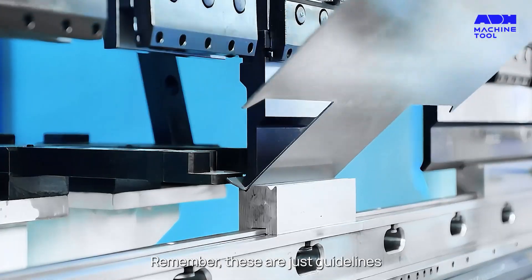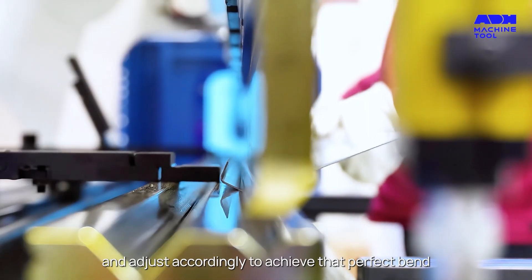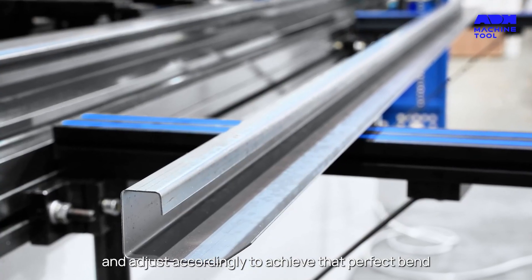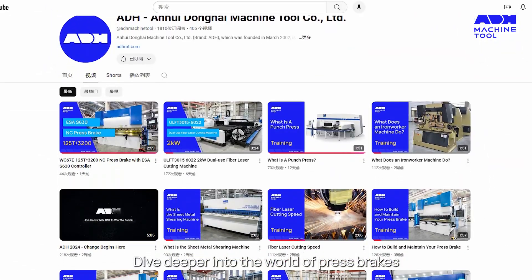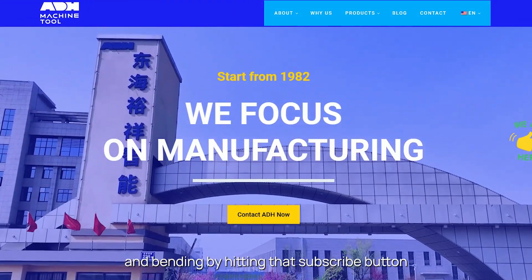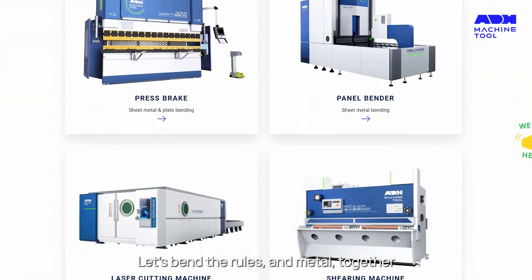Remember, these are just guidelines. The real magic happens when you understand your material and adjust accordingly to achieve that perfect bend. Ready to bend it like a pro? Dive deeper into the world of press brakes and bending by hitting that subscribe button. Let's bend the rules and metal together.